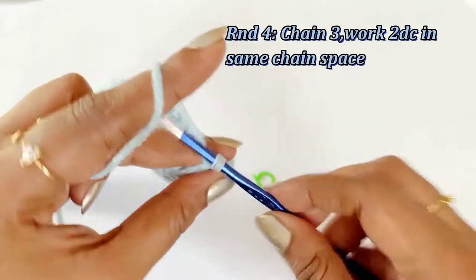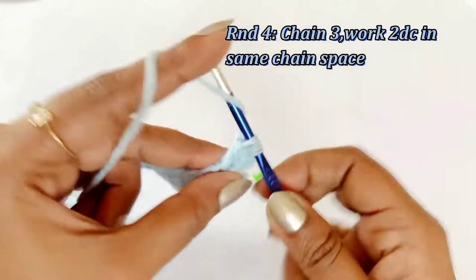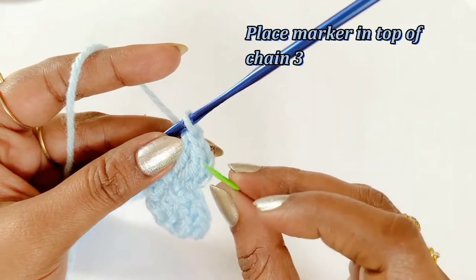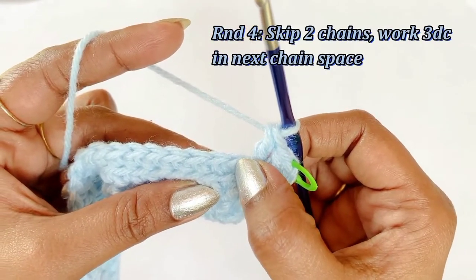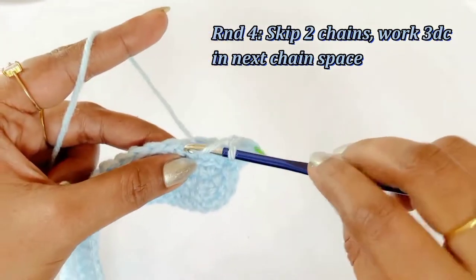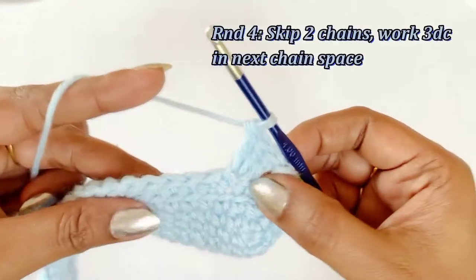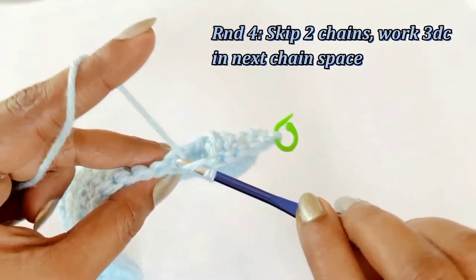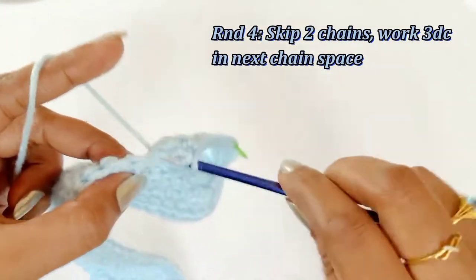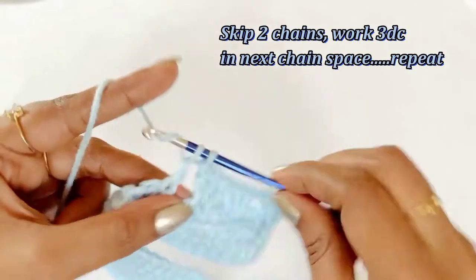For round four, work chain three and into the same chain space work two double crochet, and place a marker in the top of the chain three. Now skip two stitches and into the third stitch work three double crochet. After completing three double crochet, again skip two stitches and into the third chain work three double crochet. Continue working the same pattern throughout round four — skip two stitches and into the third stitch work three double crochet. Pause the video and continue working; I will meet you at the end of round four.